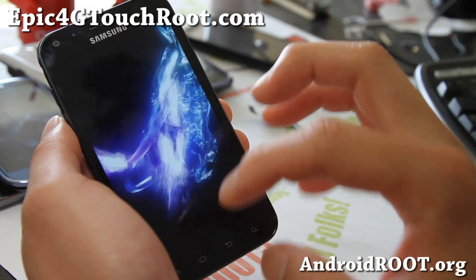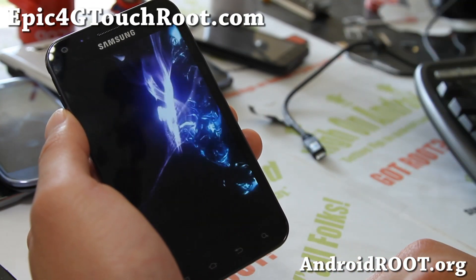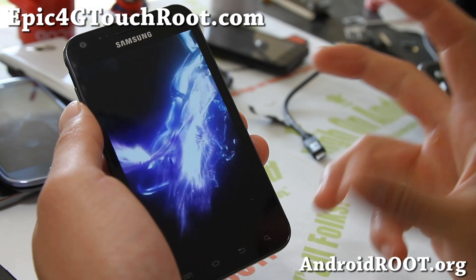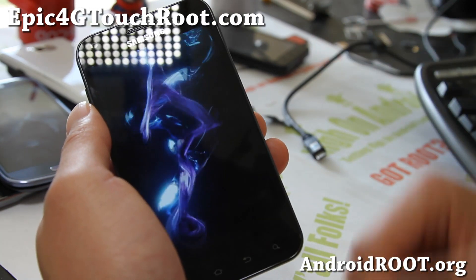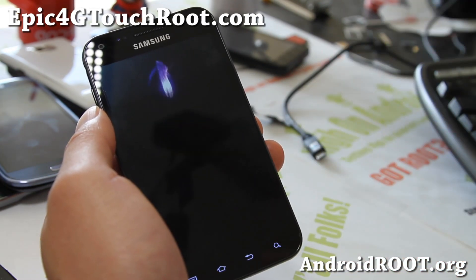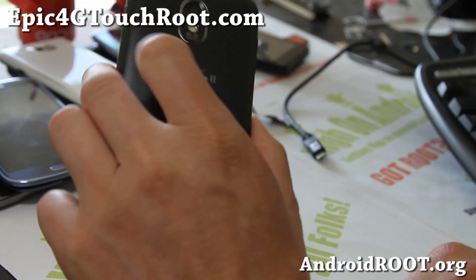This is a very good ROM for beginners, or if you want to just stick with one ROM — BlueKuban is definitely the way to go. The developer updates his ROM all the time, it's a pretty solid ROM, and gives you everything with stock plus more. Definitely one of the best ROMs you can get for your Epic 4G Touch.